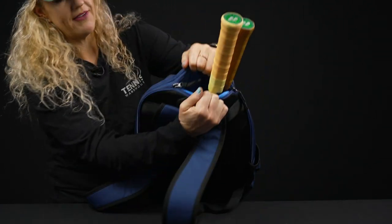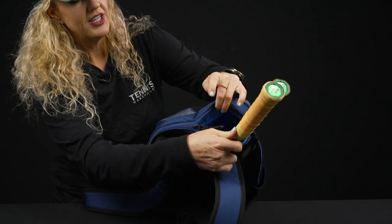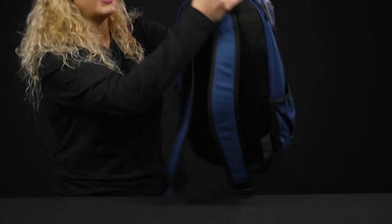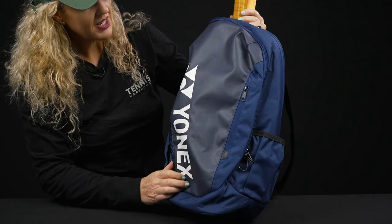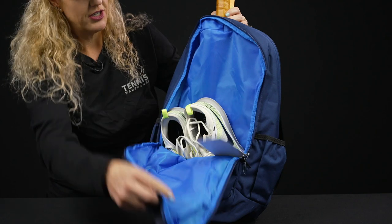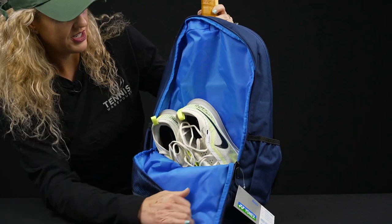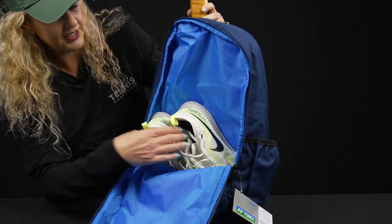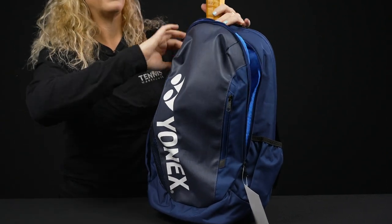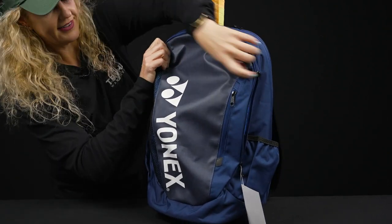The zippers on this section do have that ripstop technology, so you can put the handles to the side, through the middle — however you best want to carry this bag. The main compartment is going to be nice and large, with good storage space for a ton of gear. A pair of shoes would fit very nicely in there, as well as balls, towels, etc.